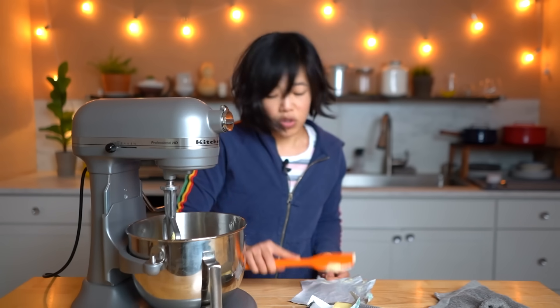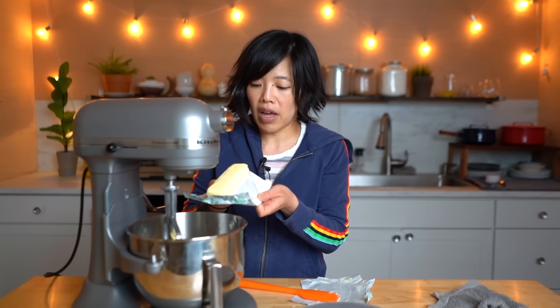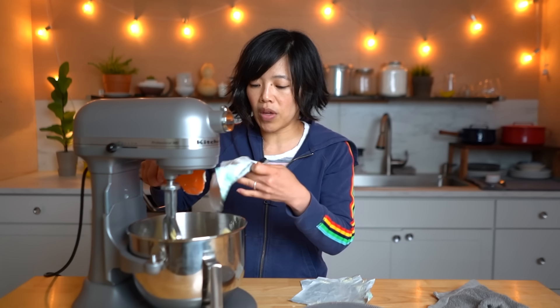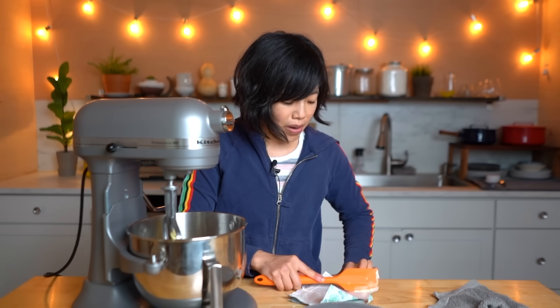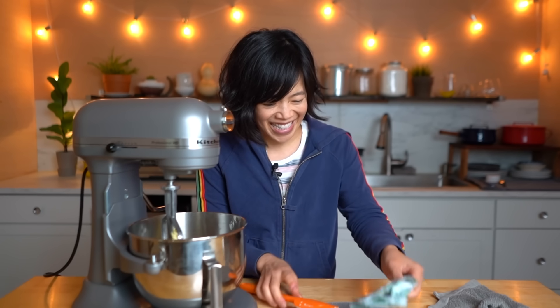Have you ever made butter from scratch? I remember doing it for the first time as a preschooler in a little baby food jar — we had to shake the jar of cream around. It did make something solid, but it didn't taste anything like butter to me at the time because I was used to eating margarine. They put it on saltine crackers; I thought it wasn't good. But I made it as an adult and it was quite good — I'll put a link to that video down below.